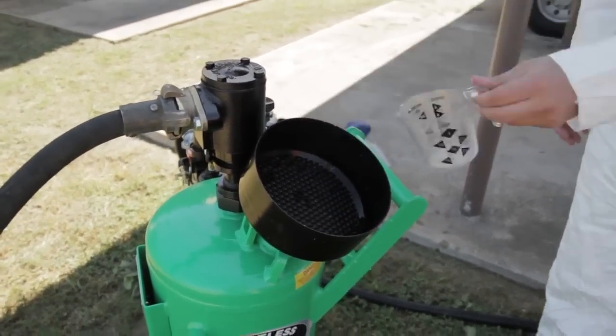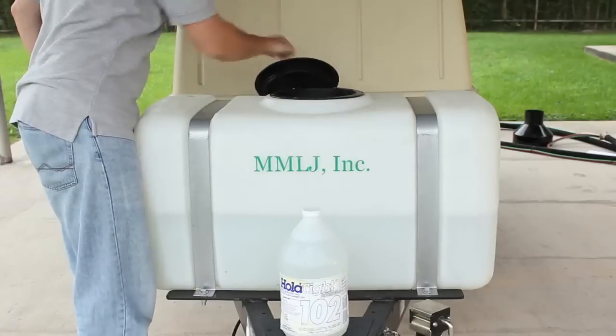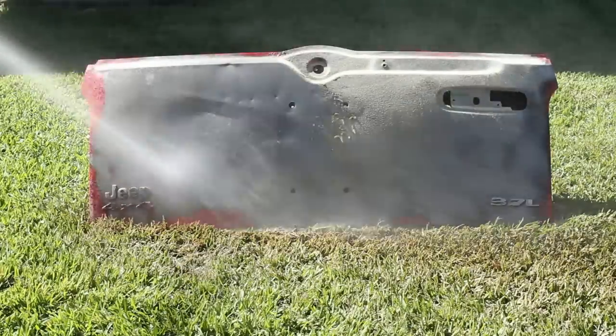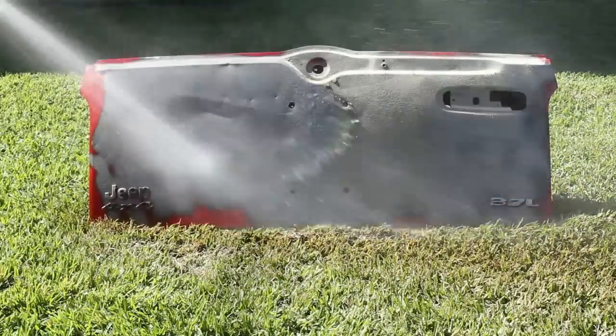A great option if you own one of our mobile units that features a tank and pump is to add the Hold Tight directly into the water tank and rinse it with our high-volume water pump. After that, it's important to blow off all the standing water from your metal. It doesn't have to be completely dry — you just want to remove puddles so that it can air dry.